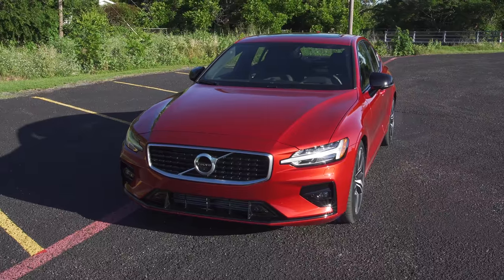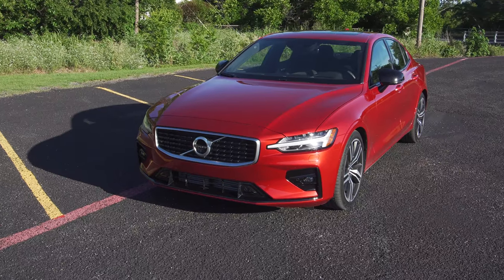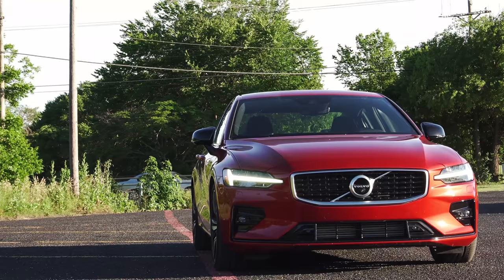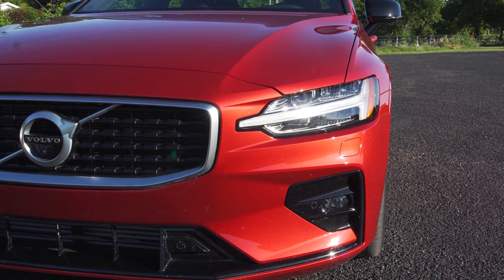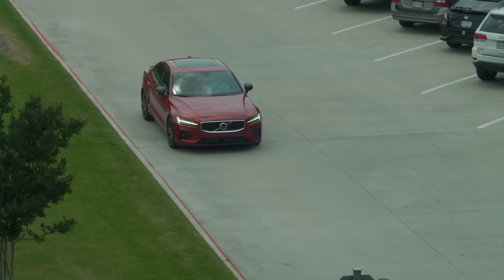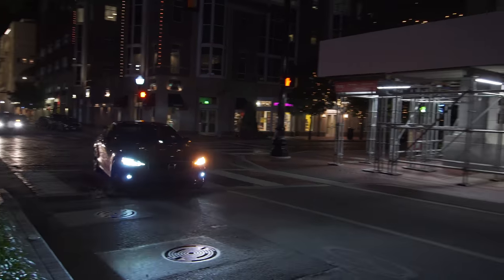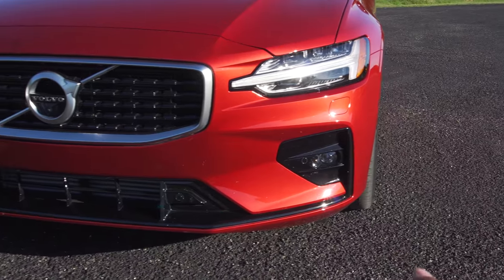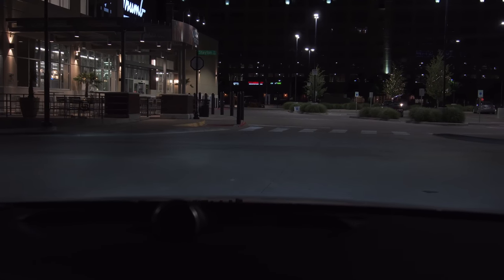Coming to the front, you have your typical Volvo design — love the front end of this car. It has a nice aggressive wide stance, especially directly from the front. Down here you have the T-shaped LED, or Thor's Hammer as people like to call it. You have full LED lights on this car — 100% LEDs — so the daytime running light looks great during the day and fantastic at night. You also have a corner LED turn signal that illuminates your path when turning left or right.